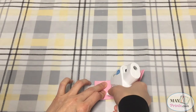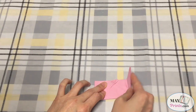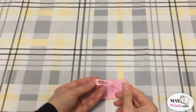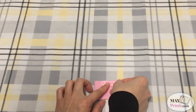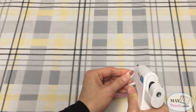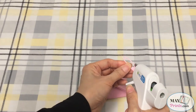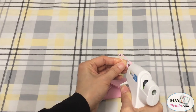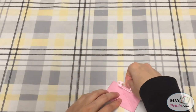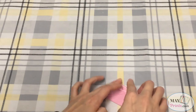Oh right, I forgot to use some glue over here to glue them. And now I need to glue the plastic pen together. I'm just going to put some glue over here, and then on this side as well. Press it down, then open it.